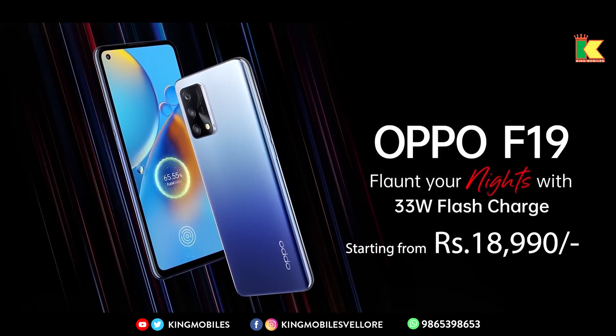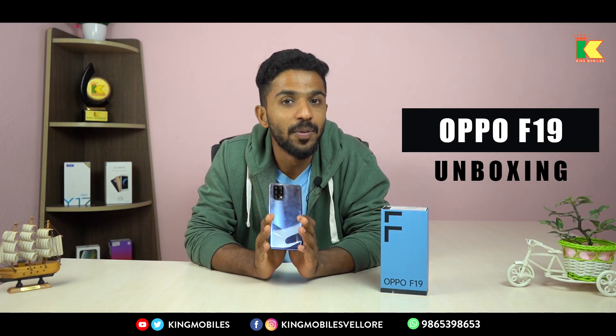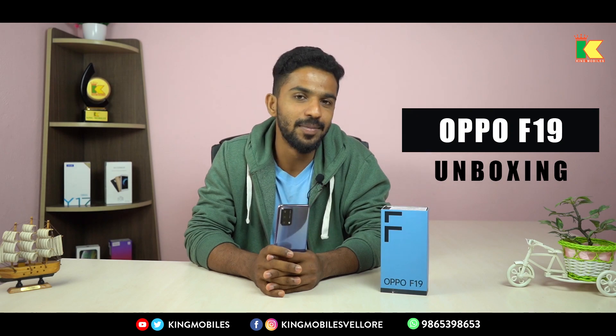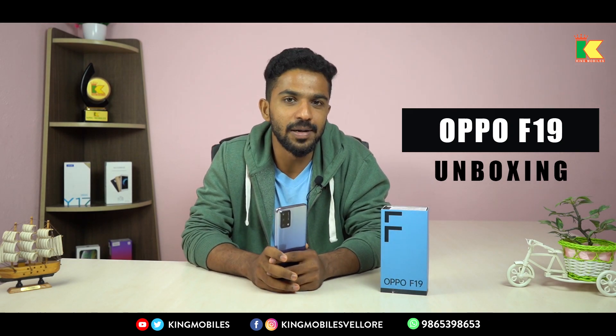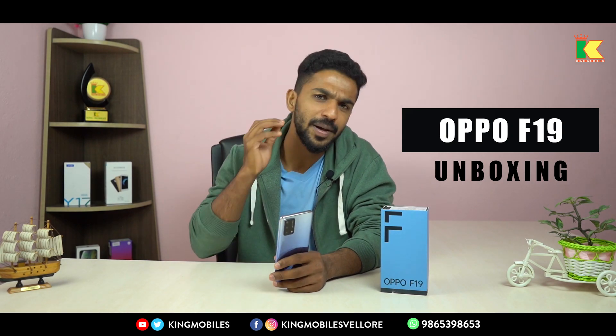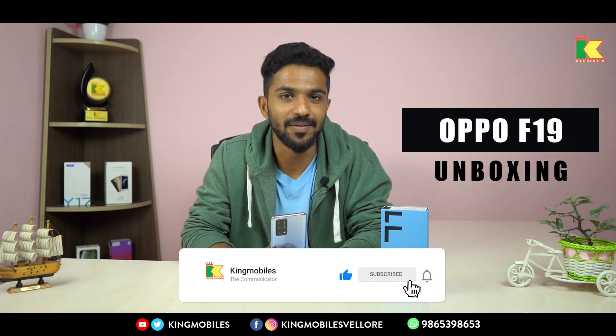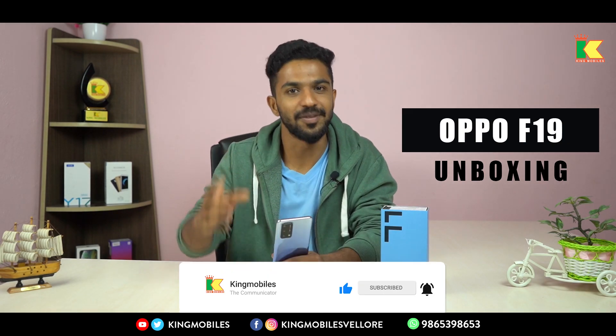The Oppo F19 is priced at 18,919. There are two variants available at Kingmobile. You can walk in and purchase at all Kingmobile branches. Like, comment, and share. If you want to see more unboxing videos, subscribe to our Kingmobile channel. Until the next video, bye from DK.